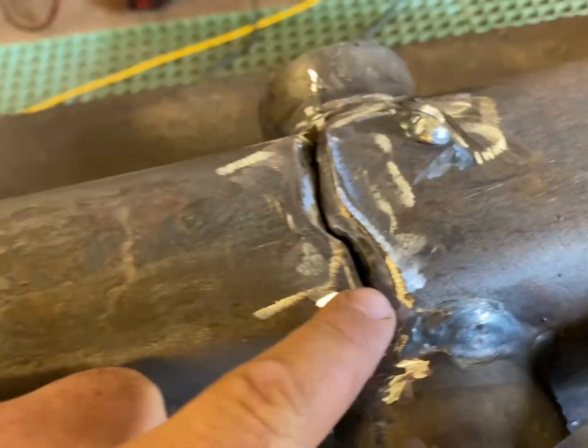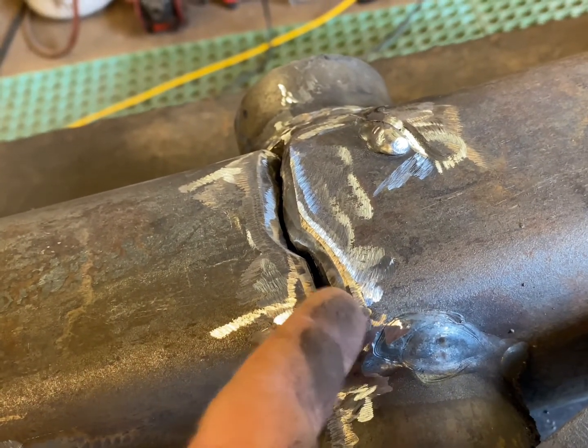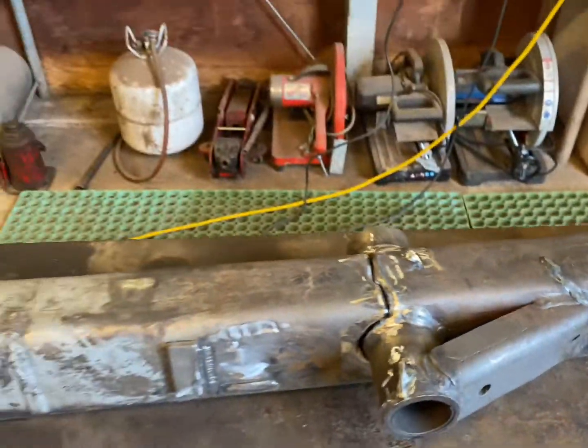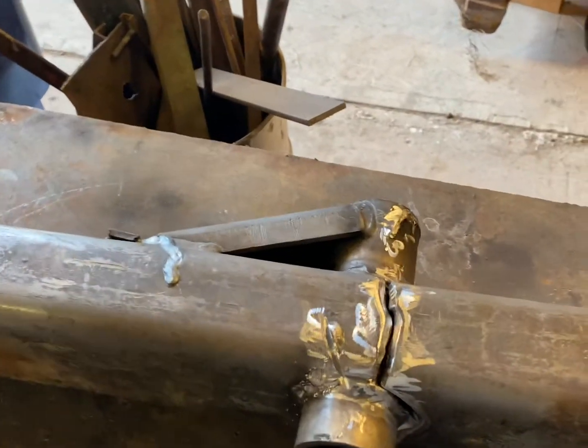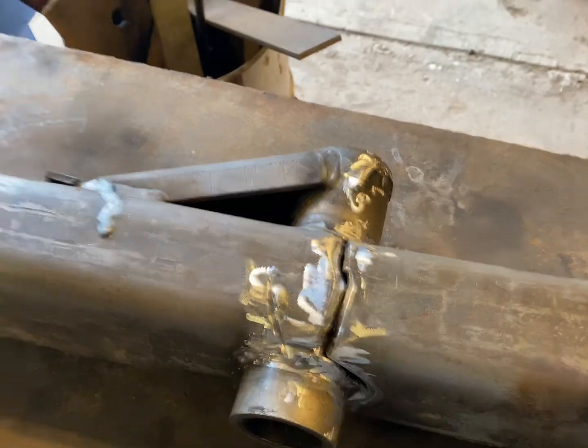I've been grinding on this axle about 30 to 45 minutes or so. As you can see, I've beveled all this metal out so when I start welding I'll be able to start from the back side and weld up through, getting a good strong weld all the way through. I had a crack right here that I ground out and I'll weld up through there. I'll probably re-weld some of this other stuff over here — I just don't like the looks of it. We'll get her tacked up, level, and straight, and go to welding.